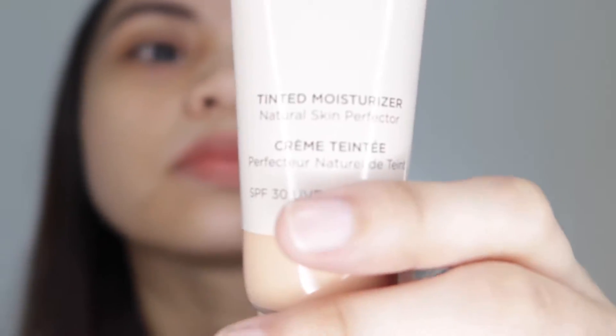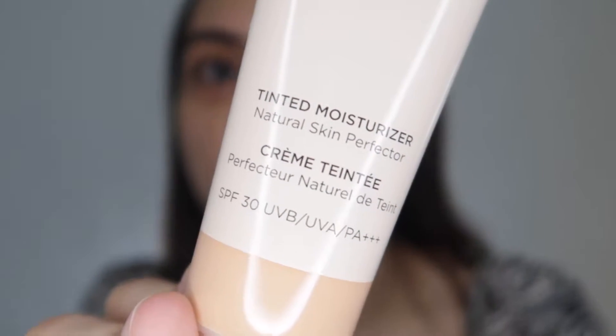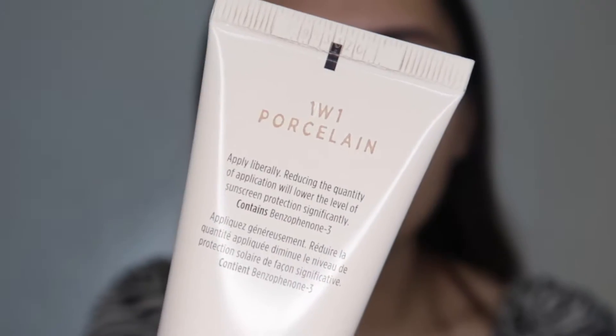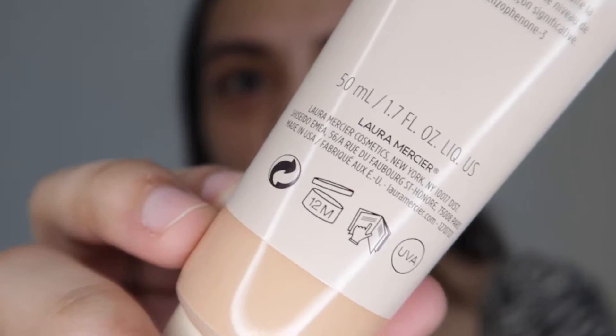So this is what it looks like. Laura Mercier Tinted Moisturizer Natural Skin Perfector. SPF 30 UVB UVA PA+++. I'm in the shade 1W1 Porcelain, and it has 50ml.